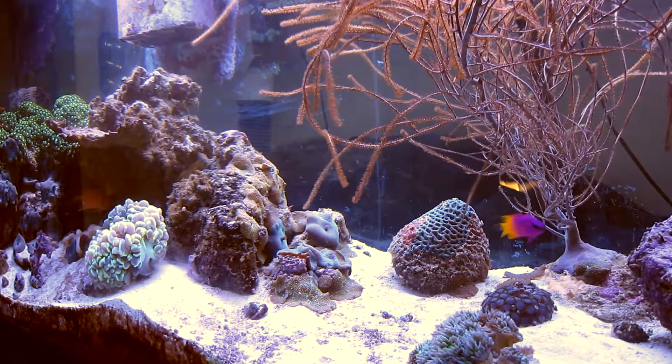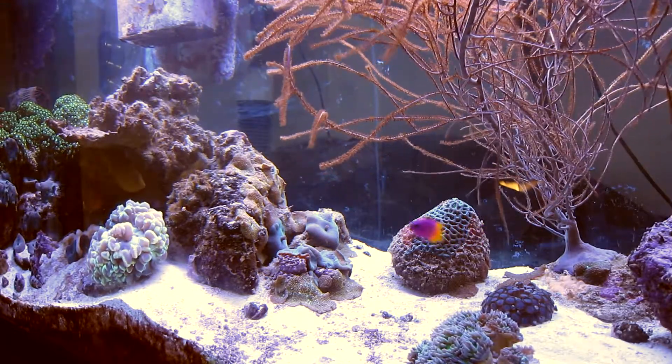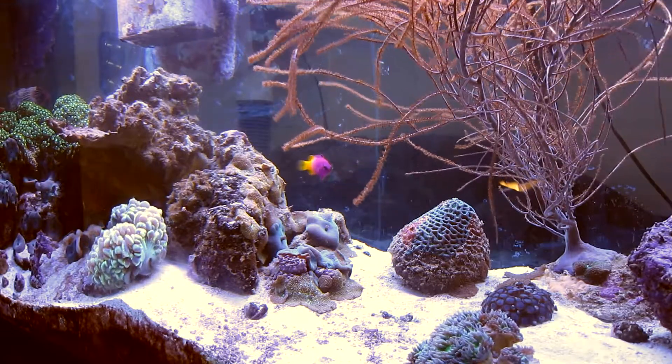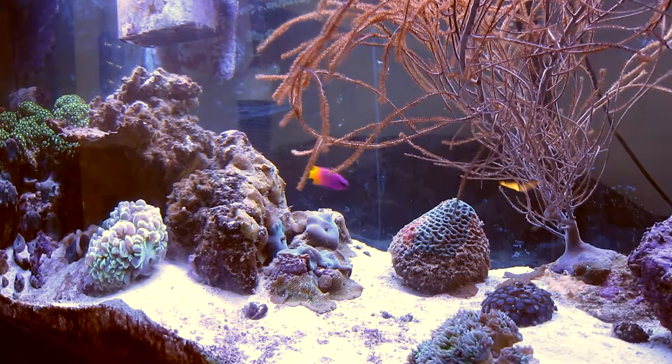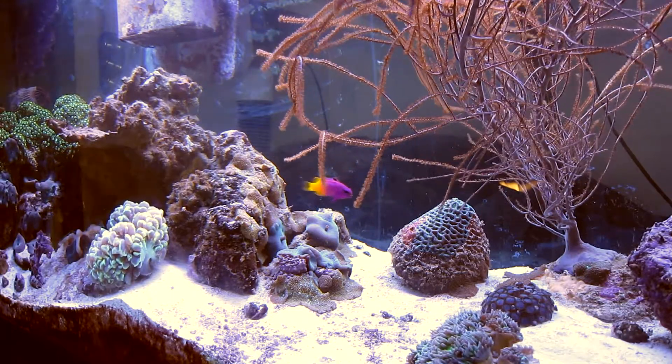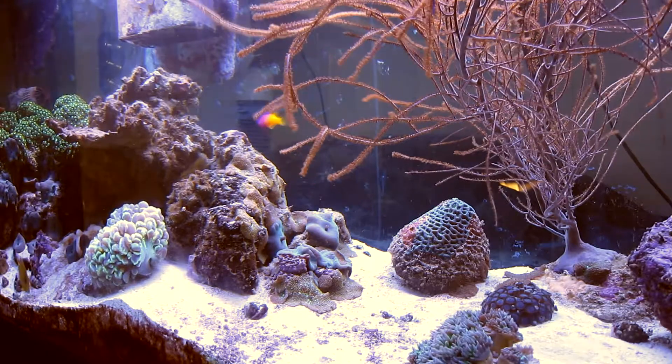I'll continue working on the other things too. I changed out my media and also changed out my UV light — I don't think that has anything to do with the coral problem — but making sure all my filtration and everything else is up to snuff since I have the time to do so.